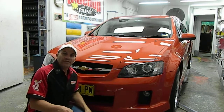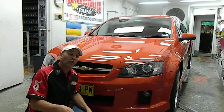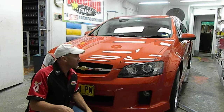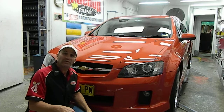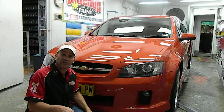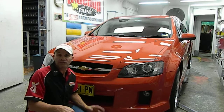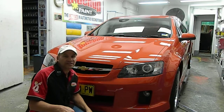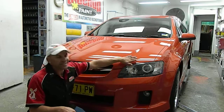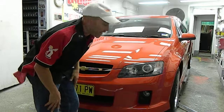This car came in with a significant amount of wear and tear, industrial fallout and a lot of little nicks and knacks all over it, bit of grime, bit of dirt. What we've done here is we've given it a full detail where we've used the procedure to restore the paintwork back to what the manufacturer did, so it's as bare as it's going to get as far as dirt goes.